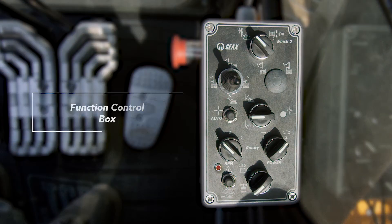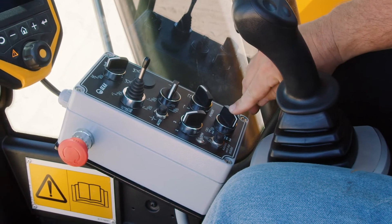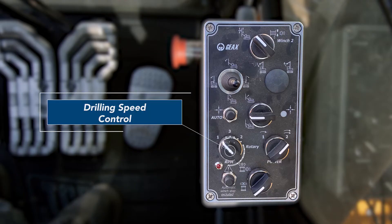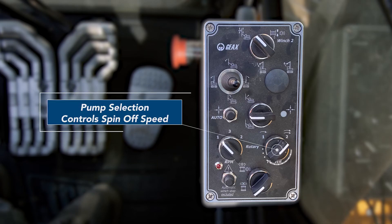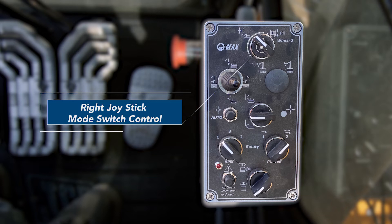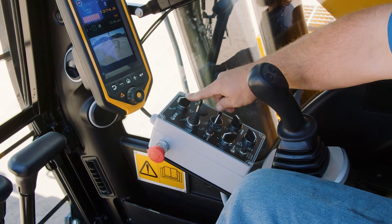Next we're going to go over the functions on the gray box between the right joystick and the computer. The first button activates the tracks — when this button is activated, you will hear an alarm. Next, we switch between the first and second drilling speeds. The next button switches between the low spin-off and the high spin-off speed. Finally, this button switches the right joystick from crowd control to auxiliary winch control. You will hear an alarm when this button is activated.